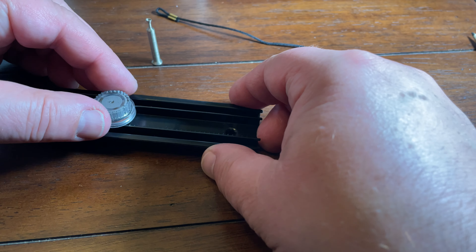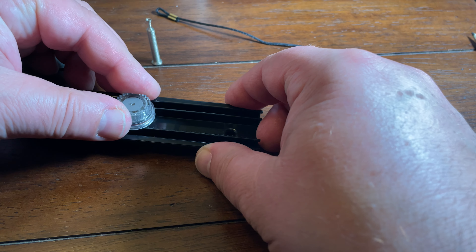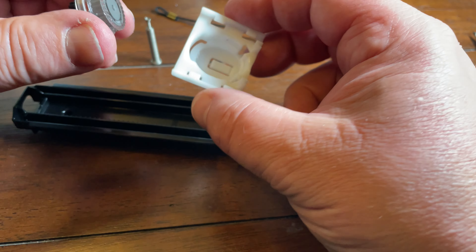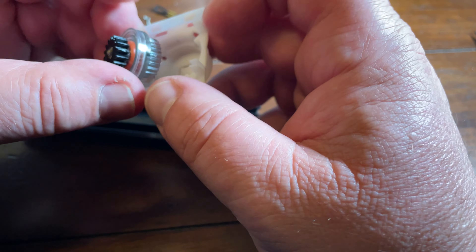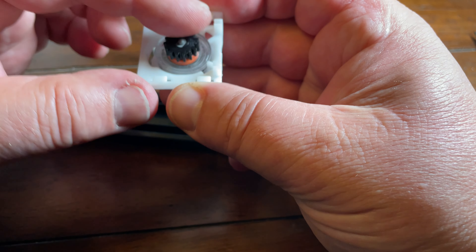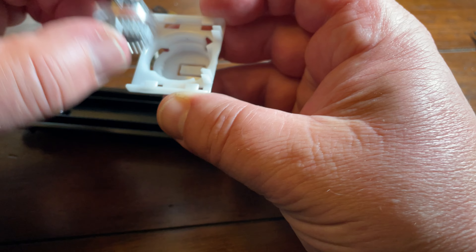Hi guys. Today I will show you how to save $30. As I was changing the cabin filter, the whole glovebox came off and fell to the floor. Because it was so full and heavy, it ripped the hook off that dampener behind the glovebox.